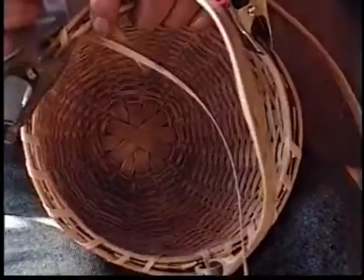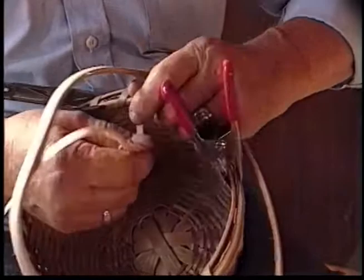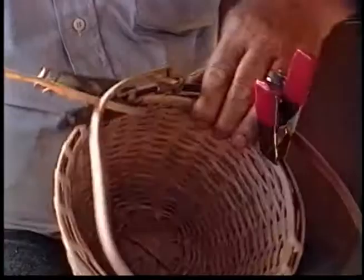Now and then you get a tree with close to half-inch growth rings. So we take those off and save them and rip them for the hooping. I used to nail it on, but now we wrap it all on.